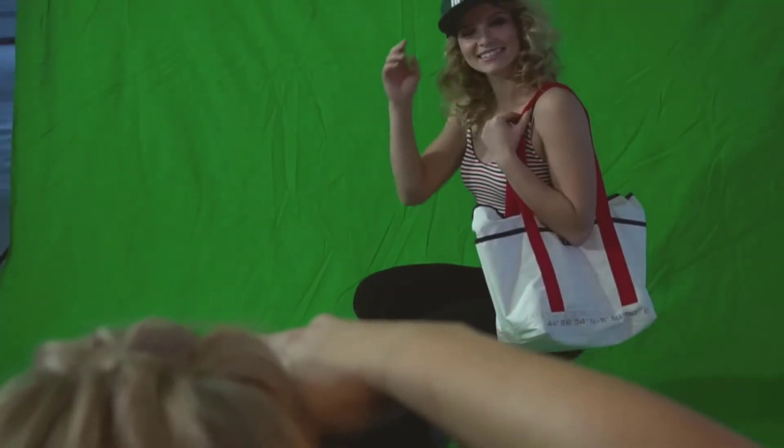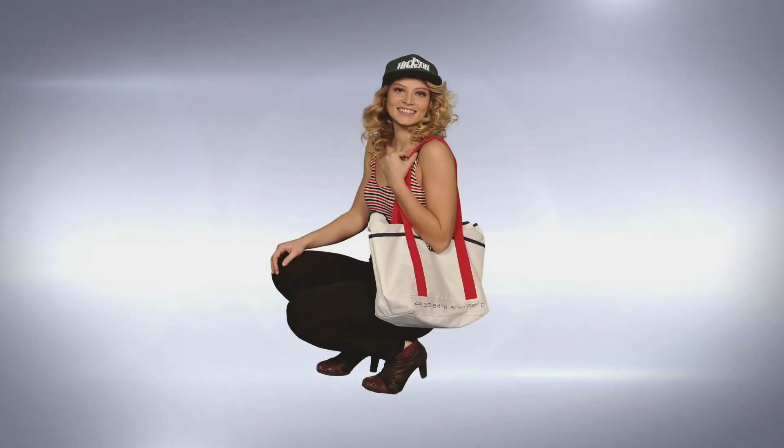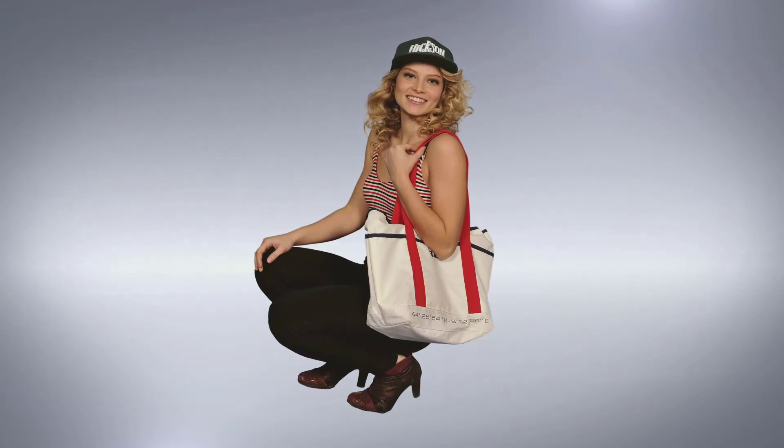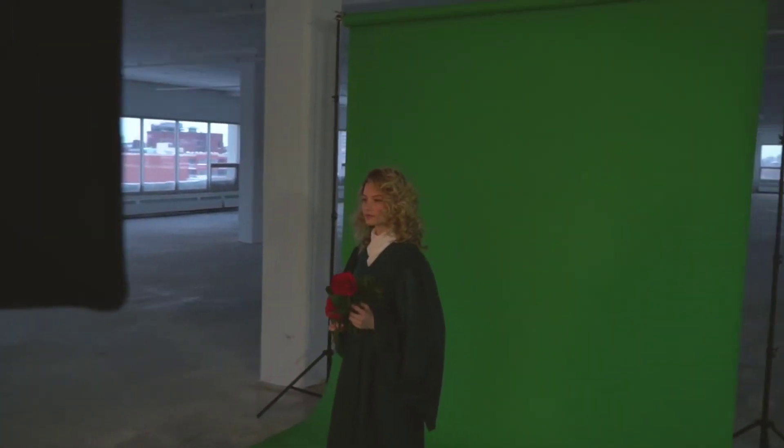Think that a green screen with wrinkles will mess up your job? Not with Key 36. Even with wrinkles, it will never compromise your results. Key 36 automatically cleans up any unwanted green spill on your subject. Your model showed up wearing green, but now you no longer have to dread fixing those images.